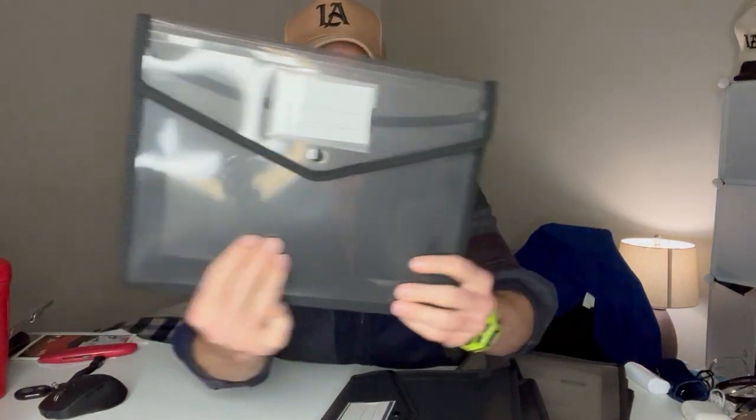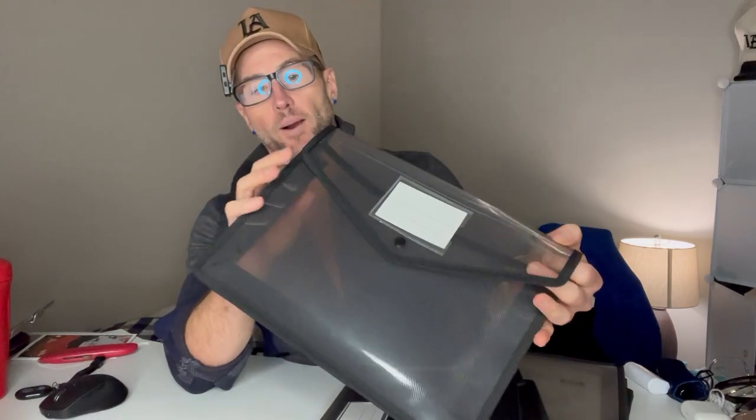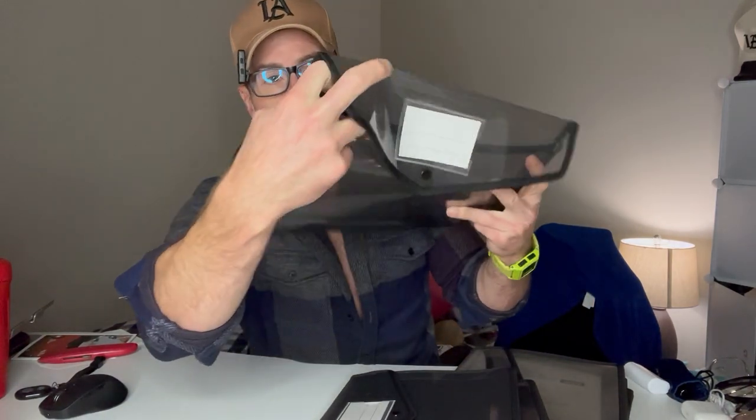I think the fact that you get a six-pack of these and they're waterproof is great. Now, there is an opening on the side, but they're waterproof themselves, so if they get a little wet it's going to protect them. Obviously if there's a flood, water can get in the side. But they're going to be a lot more protected than just being in a box — if the box gets wet, the paper gets wet and you're kind of screwed.